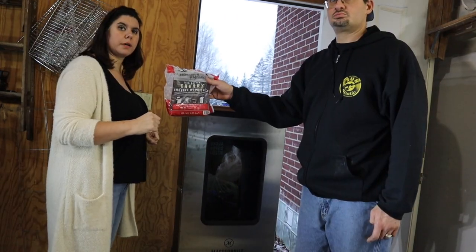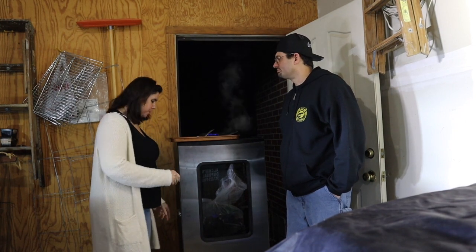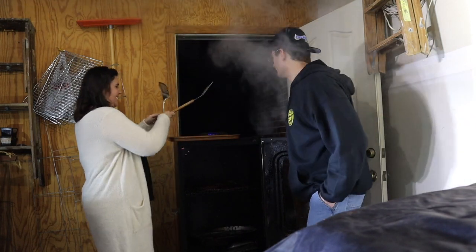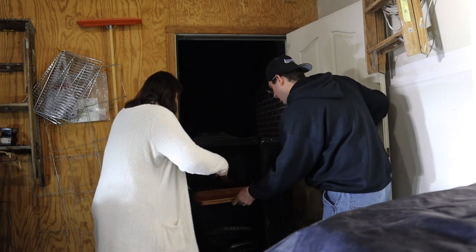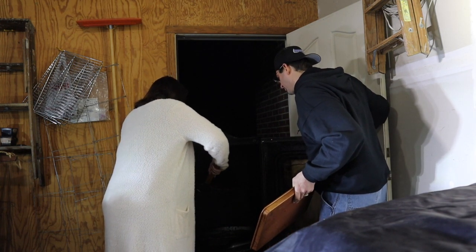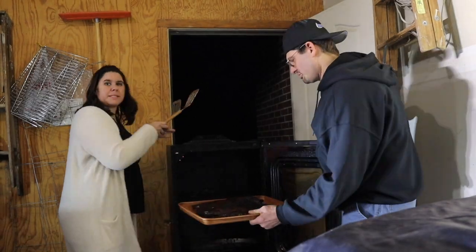Now we're going to load the wood hopper with the cherry chips. Okay guys, they're all done — let's take them out. Let me turn the power off here. Oh my God. Take them out — let's see what we've got. Be careful, they're going to be soft. There you go. Let's take them inside and cut into them.